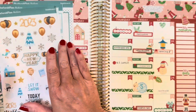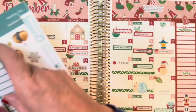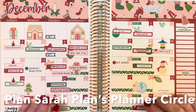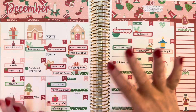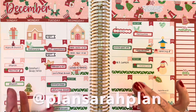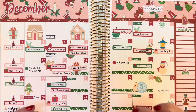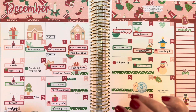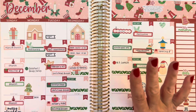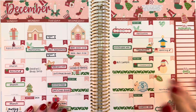Thank you guys so much for joining me - this was really fun. I'd love to hang out with you more. You can find me over on Facebook in my Facebook group, which is Plan Sarah Plans Planner Circle - please do answer the three questions so I'll know it's okay to let you in. You can also find me on Instagram where I'm Plan Sarah Plan, all one word. And if you want even more, you can subscribe for a monthly fee of about $4.99 on my Instagram channel and you'll get extra bonus content just for those subscribers. I will see you again next time - bye-bye.